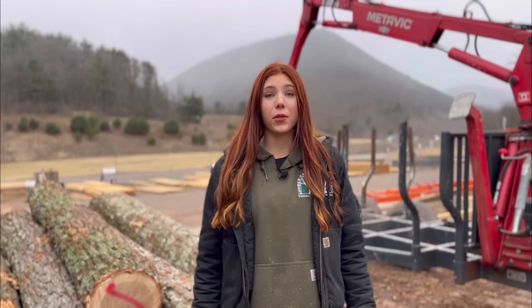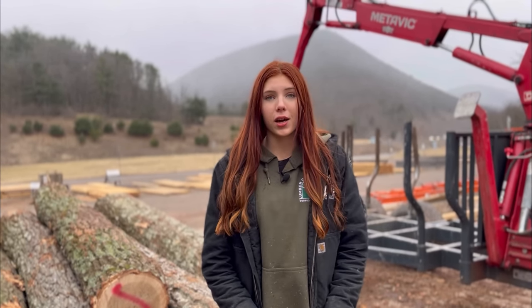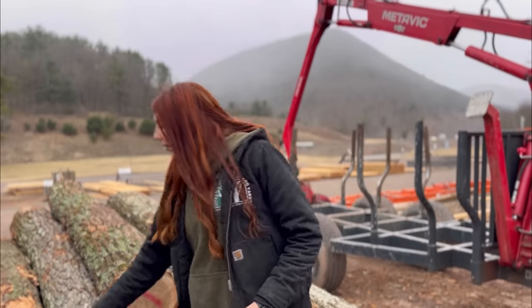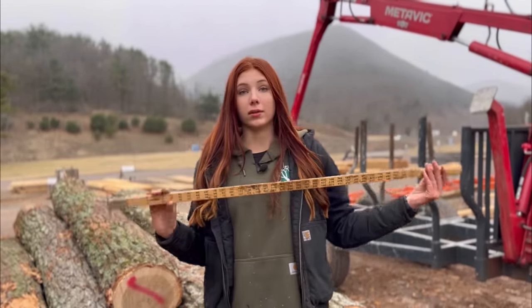Hey everyone, welcome back to another video on Lumber Capital Log Yard. Today I'm going to be going over how to scale a log with a Scribner scale stick.